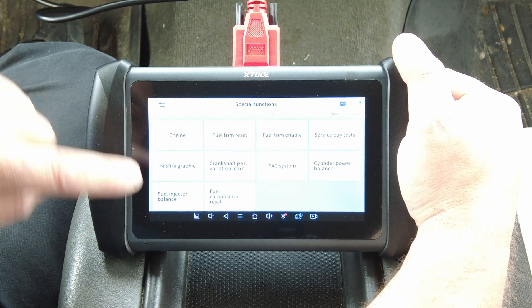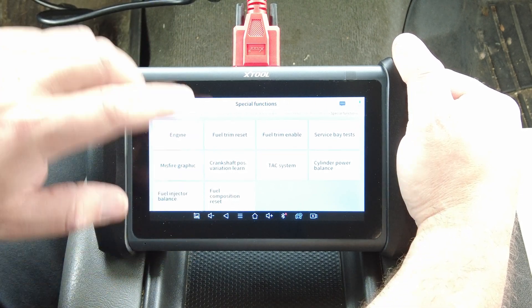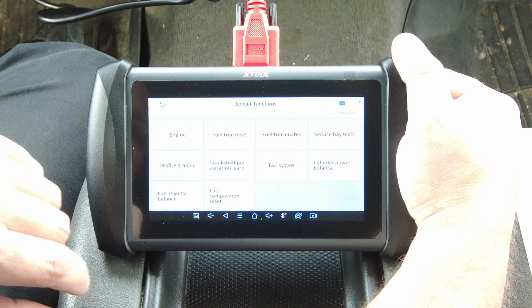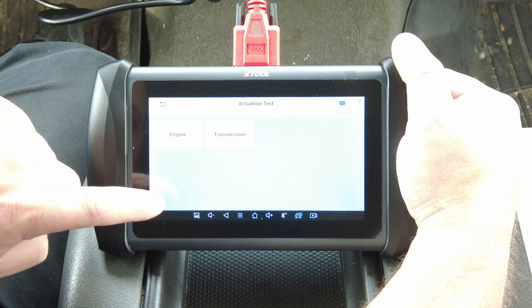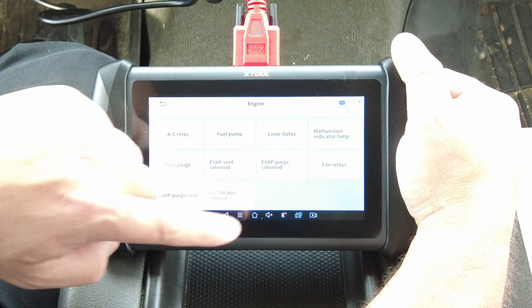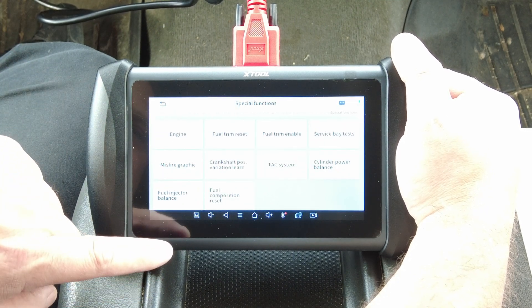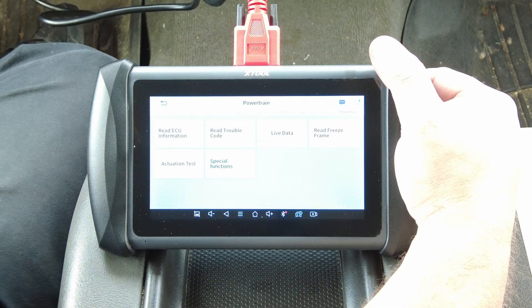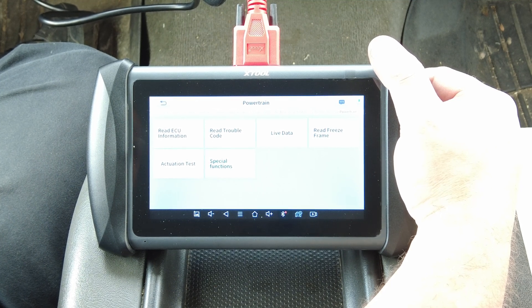Under special functions in the powertrain module we have fuel trim reset, fuel trim enable, and fuel composition reset — a big deal on these mid-2000s GM vehicles. If you're plugged into a Ford, Dodge, or a foreign import you may not see that, because those vehicles don't need it — GM had to add that to fix their screw-up. We also have fuel injector balance. In actuation tests for the engine you can turn the AC on and off, fuel pump on and off, and fan relays. Back in special functions there's crankshaft relearn.